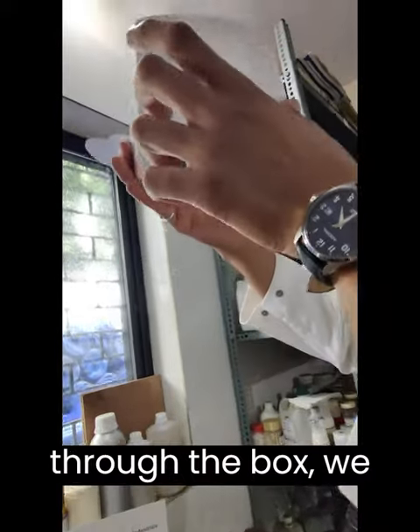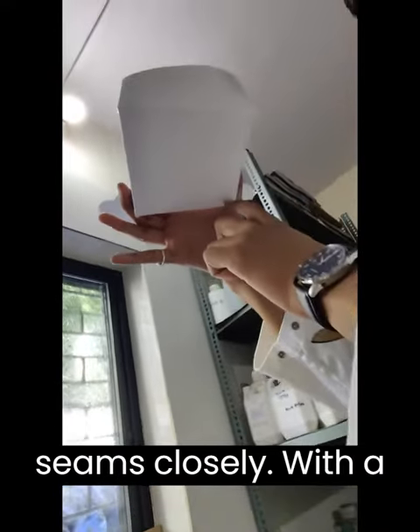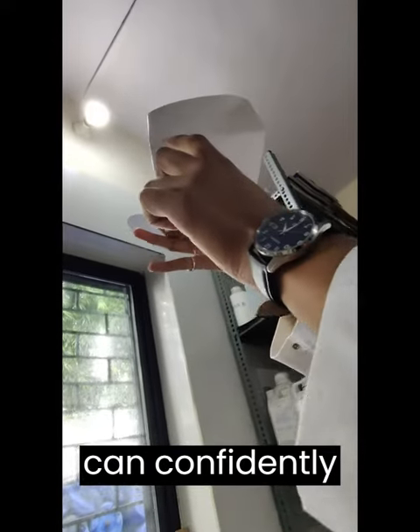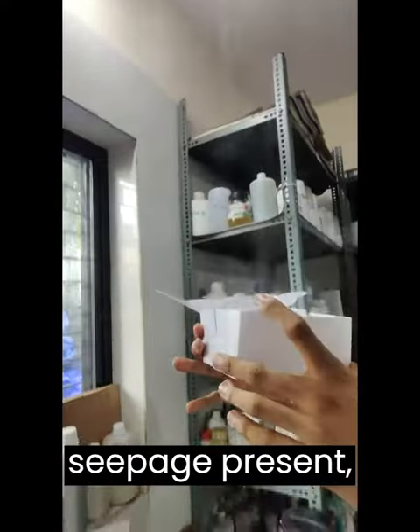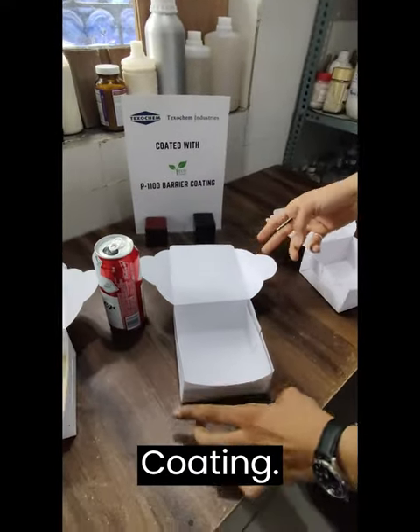As the light passes through the box, we examine the edges and seams closely. With a careful inspection, we can confidently confirm that there are no leaks or seepage present, further highlighting the superior performance of our PE replacement barrier coating.